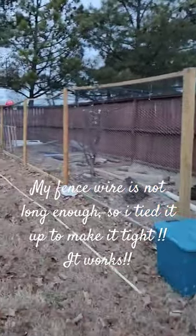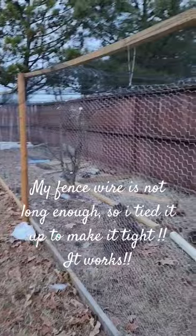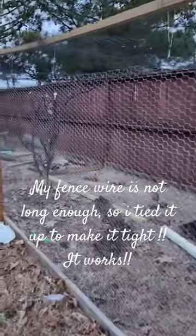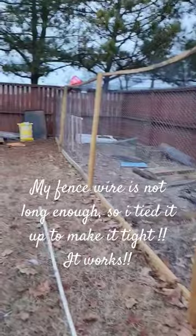Yesterday my husband and I worked on the fence and it looks good. This is the rabbit and guinea pig area inside our backyard.